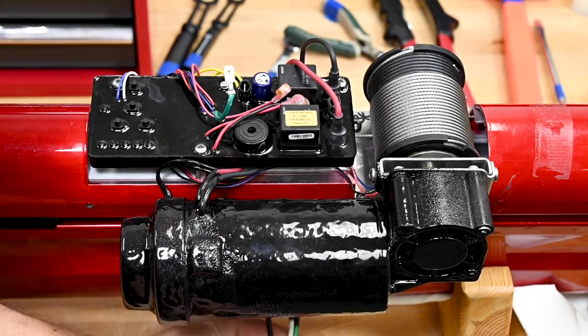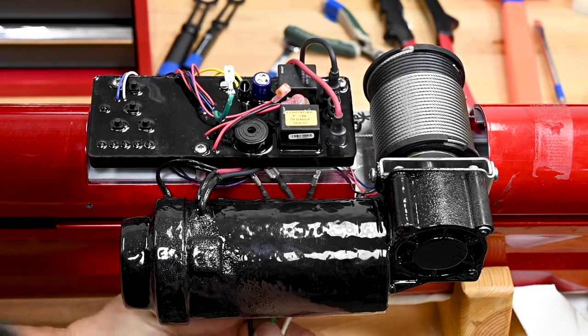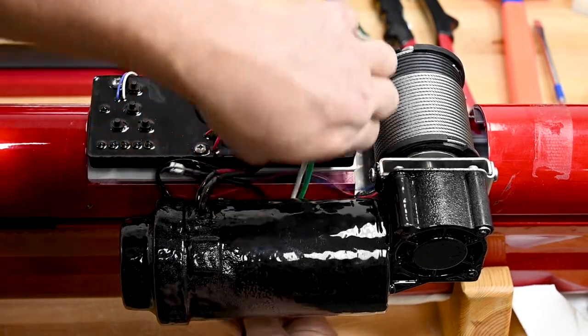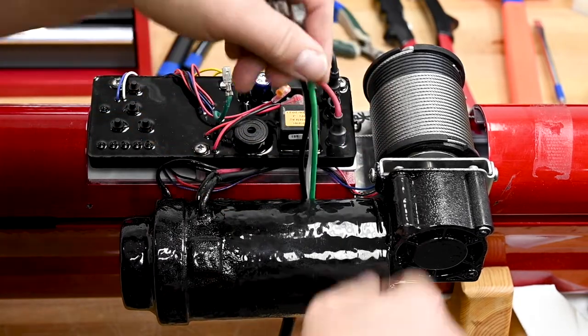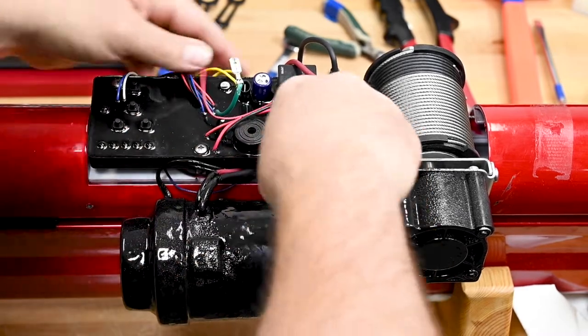At this point, you can route the wire beneath the motor and then underneath the control board to make the connections on the spade terminals.